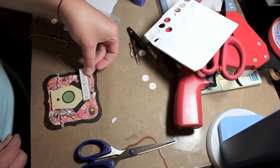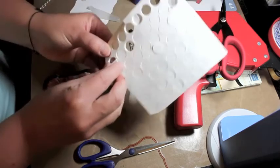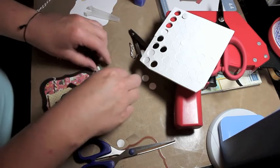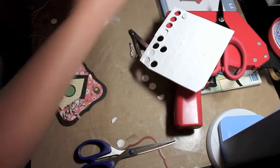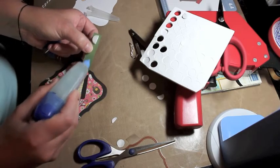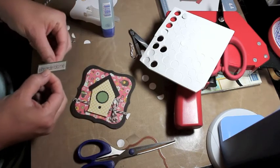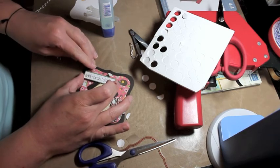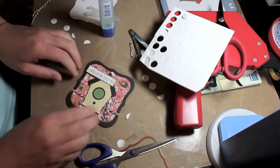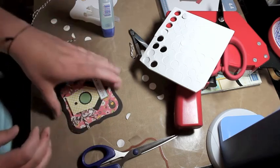The last thing I need to do is attach my sentiment. I stamped it on plain white cardstock with brown Memento ink, then adhered that to the Guacamole Basil cardstock to match. I put a dollop of glue and smear it around, then adhere the sentiment to the birdhouse. I like the sentiment offset a bit because it gives the card balance since the bow is on the other side.